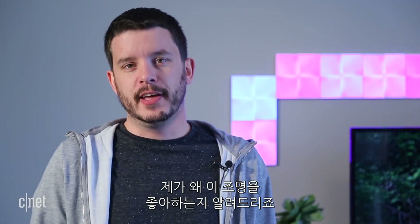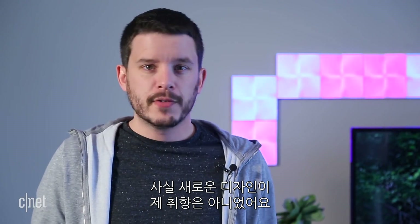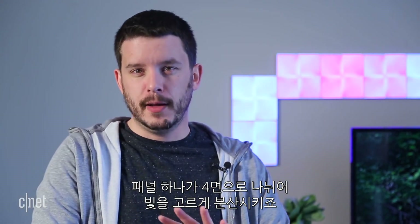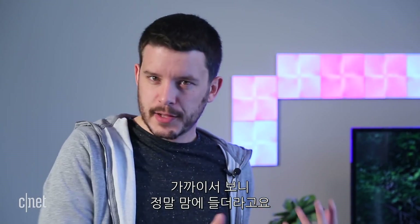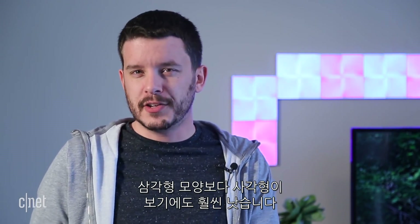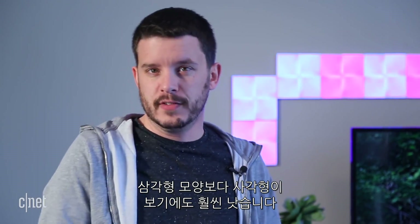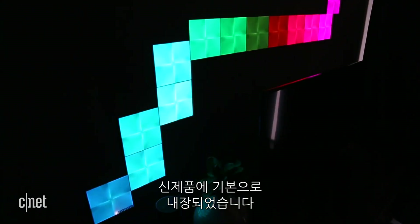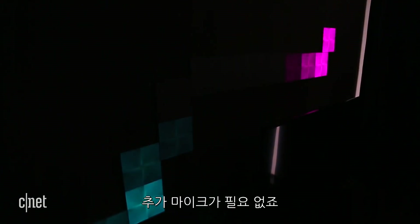Let's start with what I like about these lights. I honestly wasn't sure how I was going to feel about the new design that splits each panel into four quadrants to help evenly disperse the light, but seeing it close up, I really like it, actually. It's kind of a nice marbled effect, and the square-shaped panels also look a lot less alien than the triangular ones did. I also like that Rhythm Mode, one of Nanoleaf's best features, is now built-in by default — no extra mic accessory needed.